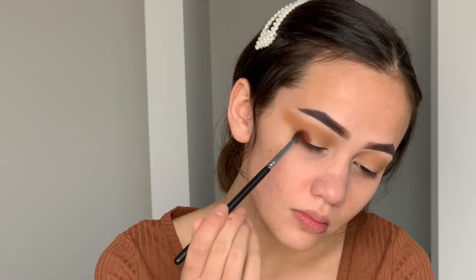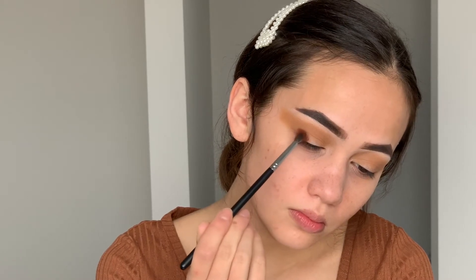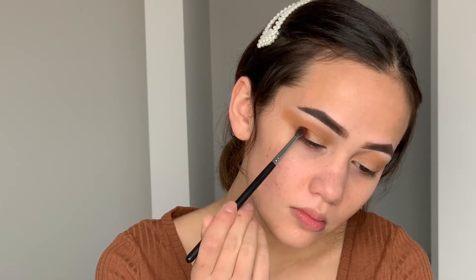Then I'm going to take a more medium warm-toned brown — I don't remember all the shade names because I did lose the slip. At first I just wanted to focus this on the outer V, but then I decided I wanted to create a halo eye, so I'm putting this in the outer V and really focusing the color there and also in the inner part of the lid, and then connecting it through the crease.